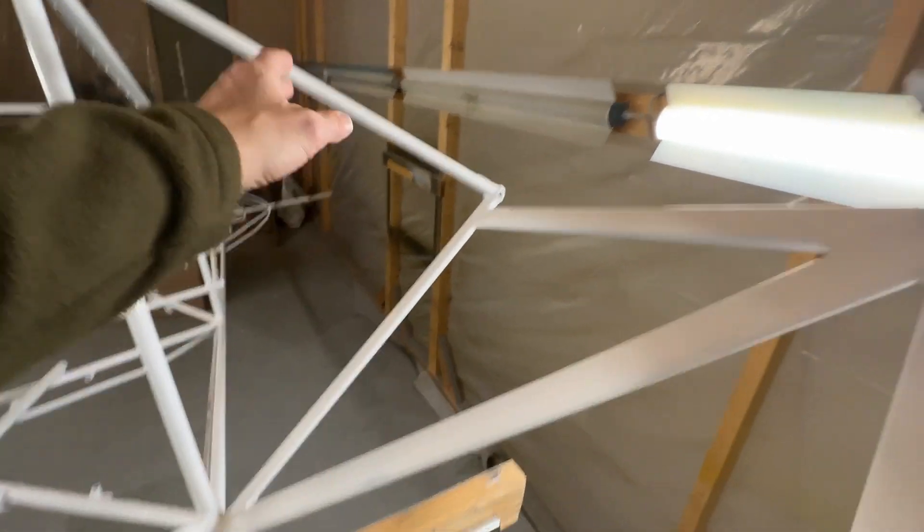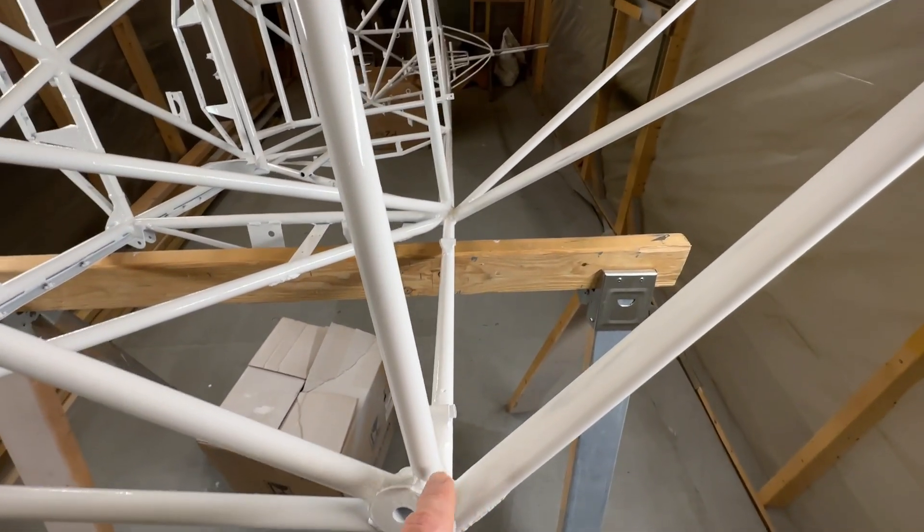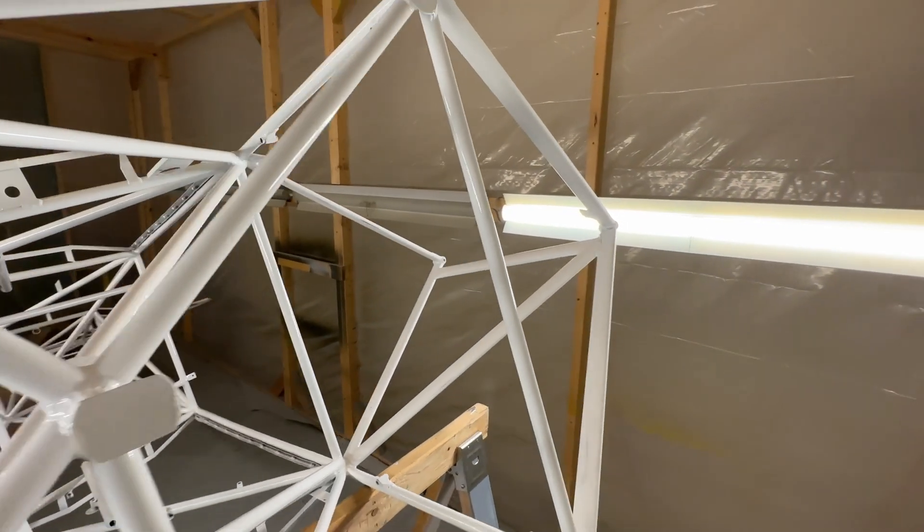Nothing on the fuselage — just these struts. Those are all sanded and scuffed. I just have to tape off the bottom, tape off the rest of the fuselage, and I will respray some white paint on there.